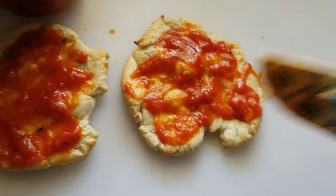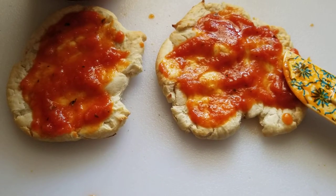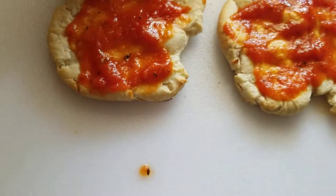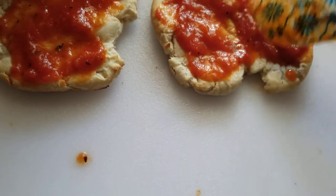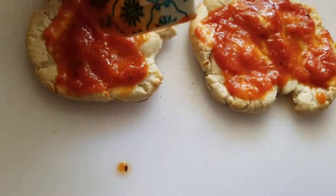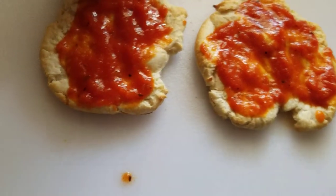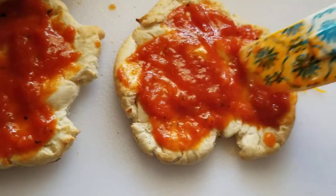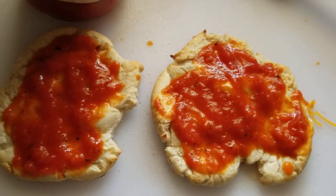Sorry about that — my cat jumped up on my stove. She thought she could have pizza and that was a big no-no. Anyway, I'm going to put a little more sauce on those ones because they need a little more. Okay, after that I have Sargento cheese.